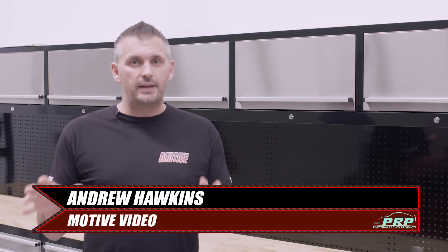What's up everybody? In this issue of Platinum Tech, we are talking about engine braces.